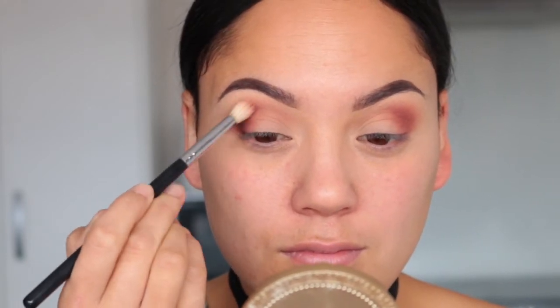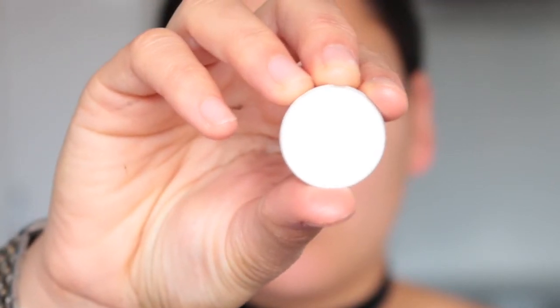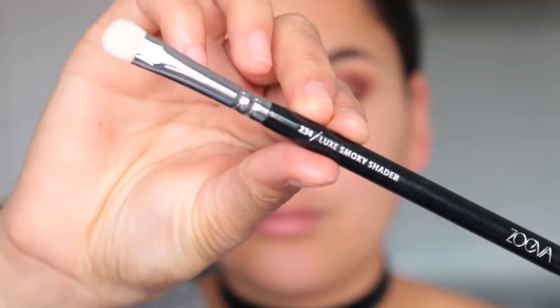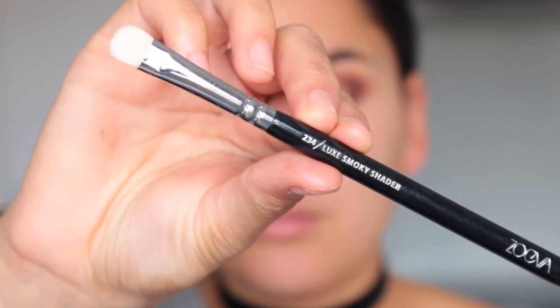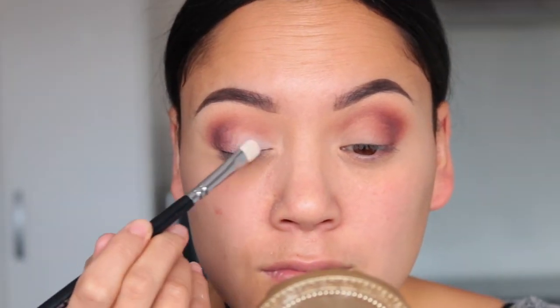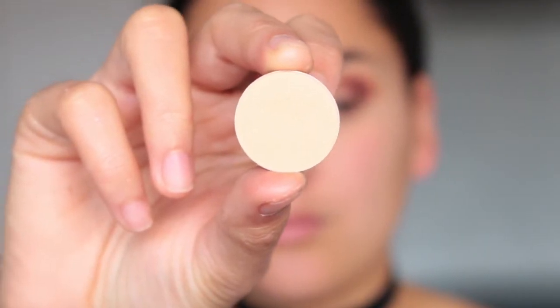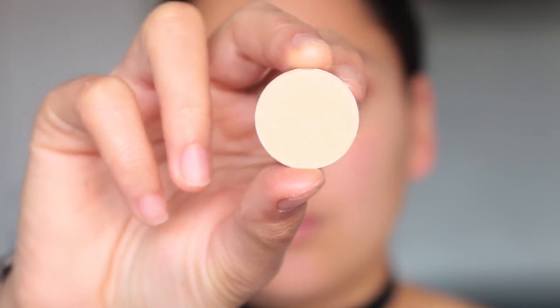Just to brighten up that inner corner a bit I'm picking up White Lies and taking a flat shader brush from Zoeva to pat that on my lid. It came off quite patchy so I decided to go in with Peach Smoothie instead. Once that's on I'll go back in with my big fluffy brush and blend it all out.